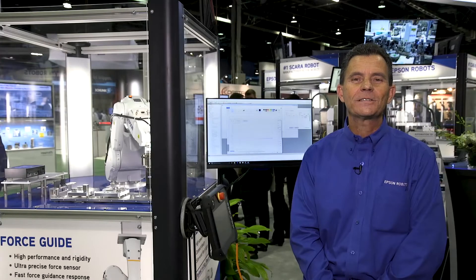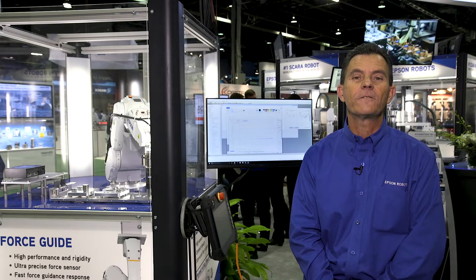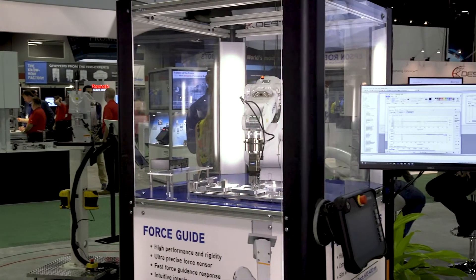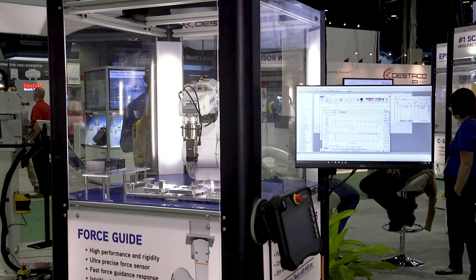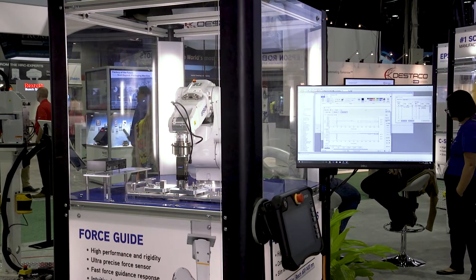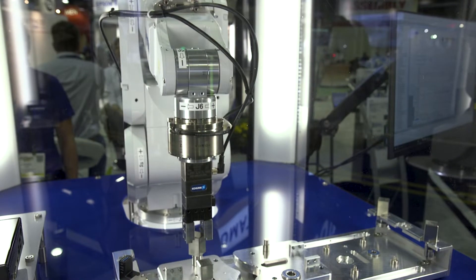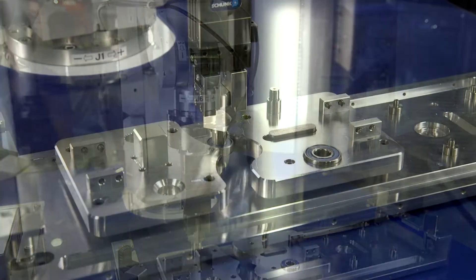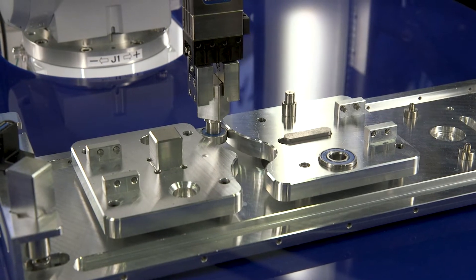One of our newest offerings shown at the assembly show this year is our Force Guide product. This is a very exciting product that we have. It's a fully integrated force sensor that goes directly into the servo loop for the robots. This allows us to compensate motion with force. We have a force monitor that's built into the system so you can actually monitor force and position at the same time.